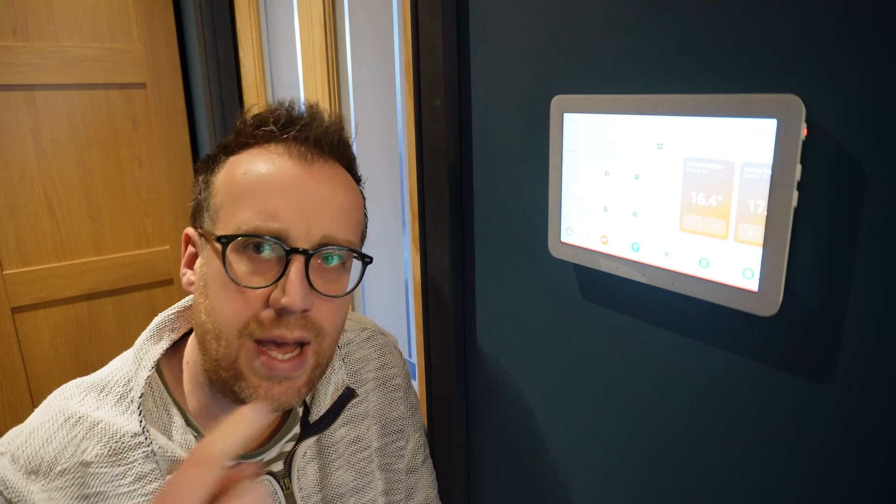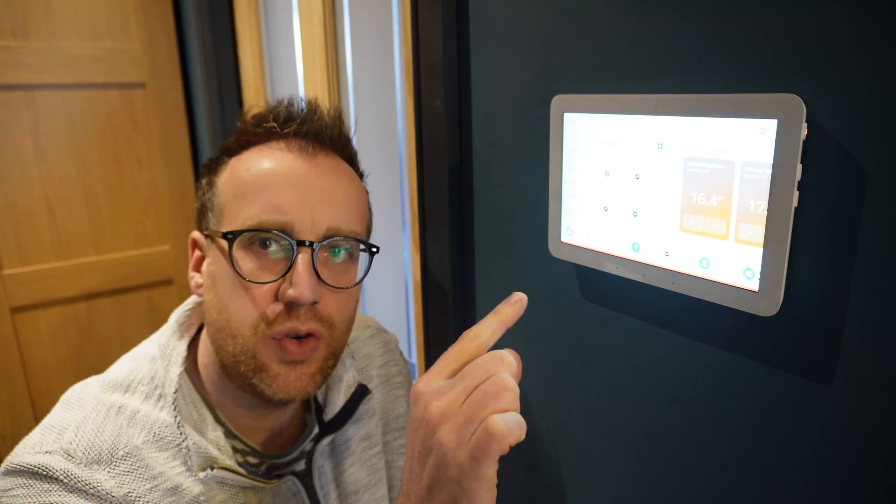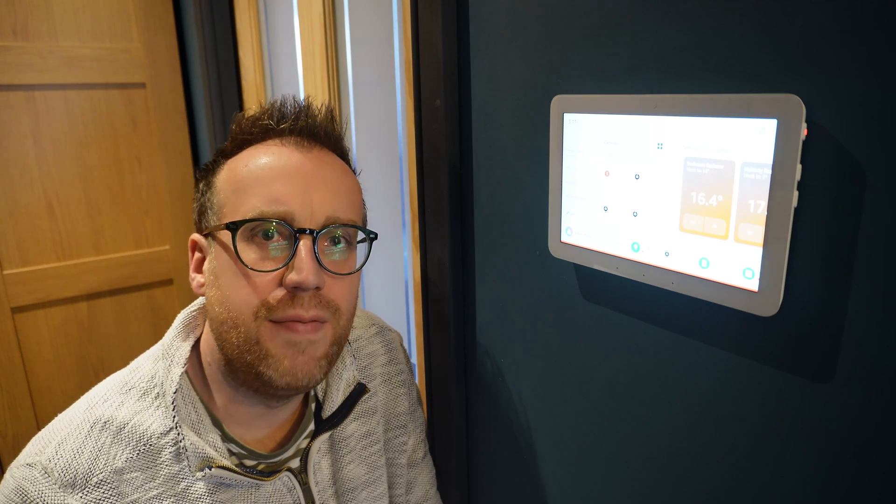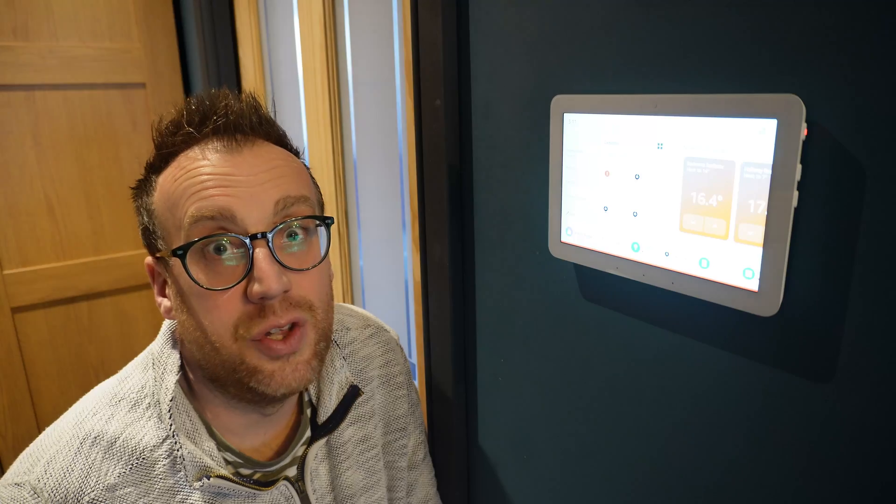I'm going to use the next few weeks to decide if I'm going to keep this on the wall. I've done some testing the last couple of days, got things set up a little bit better, tried out a few things. So I'm going to step through them now - I'll get my head out of the way, zoom in on the screen and show you a couple of things I've done and a couple of things you can try.